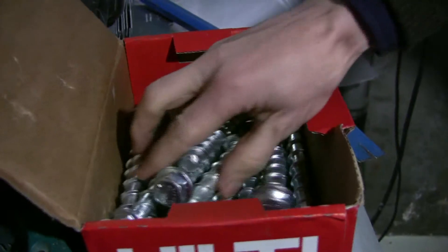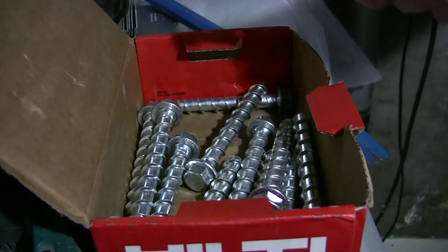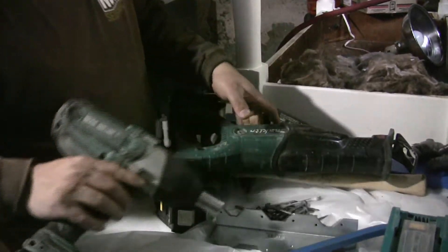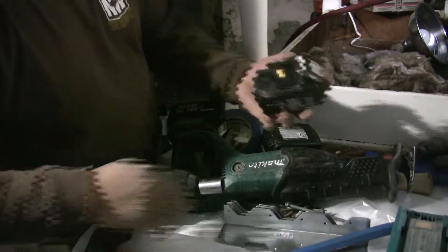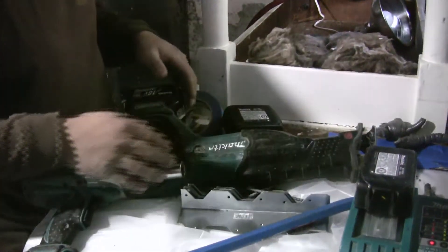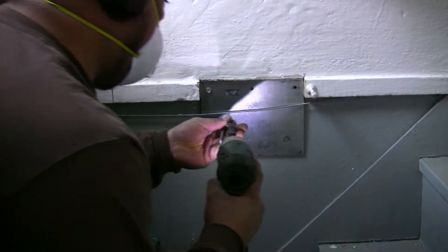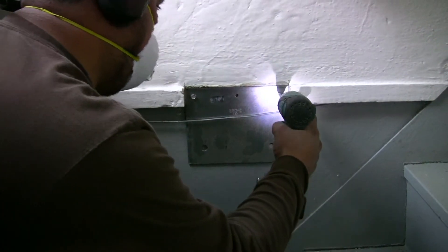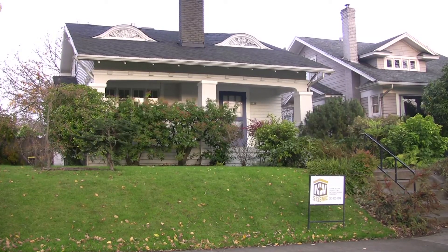I would say hundreds of houses in Portland are retrofitted with the wrong hardware. It's not that this hardware doesn't offer any lateral resistance — it's just so little that it doesn't add up to much of anything. The homeowner was eligible for earthquake insurance with the old retrofit, but now they're actually in a good position to ride out an earthquake.